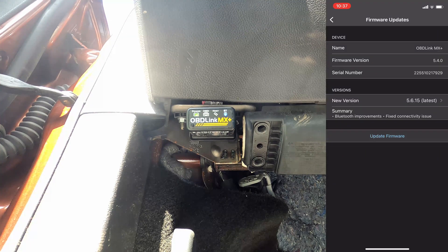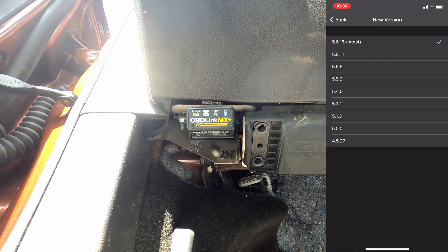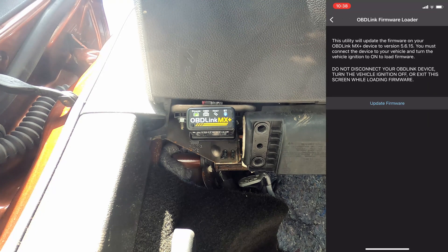I'm going to click on that and then click Update Firmware. At the bottom it says the summary includes Bluetooth improvements and fixed connectivity issues. If you click on New Version it shows you all the different ones. The utility gives you a quick disclaimer that says do not disconnect the device or turn off the vehicle ignition — like I said, we do not want to lose power during this. I'm going to click Update Firmware now. It says it's loading the firmware.